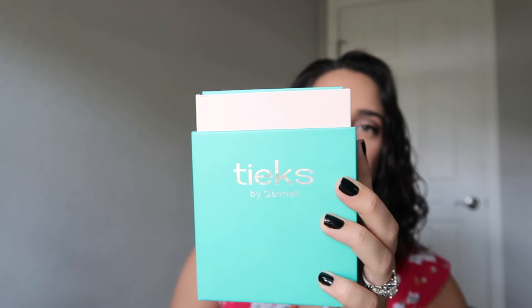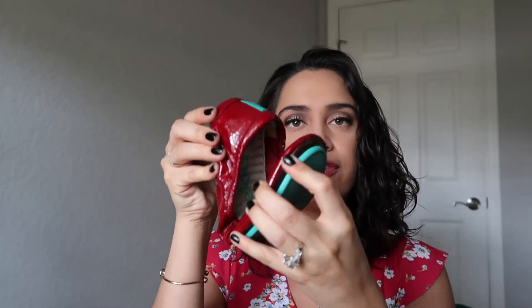You get it in the signature blue teeks box, and when you pop this open, each pair of shoes came folded into each other. Both of them were put inside the box. I'm going to be really honest with you — it is really hard for me to fit the teeks and everything this box comes in back into the box after I've already taken them out. It's like magic. It's an art, a skill that I do not have.